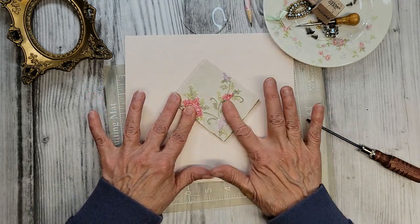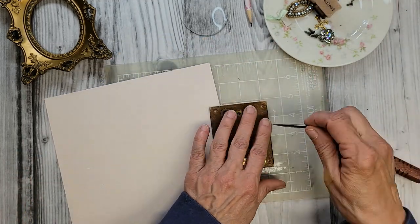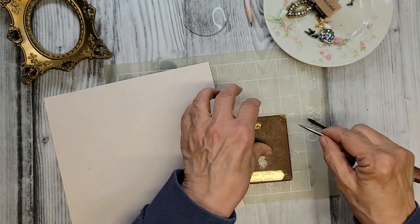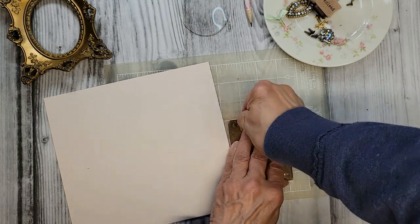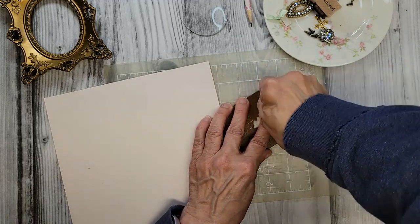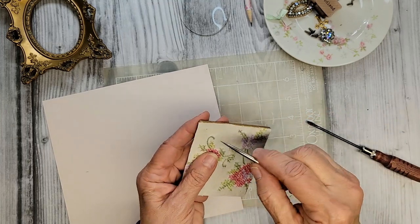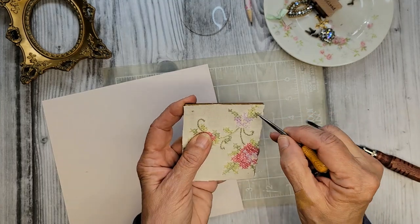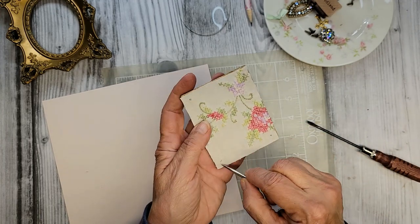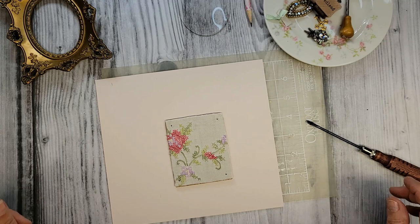I took screws out of here, so I thought it might be a good idea to punch through this fabric just a little bit so when the screws go in they won't bunch the fabric up. I'm using a mat so I'm not sticking into my table. Got some little holes for those screws — that'll work perfect. There's our background.